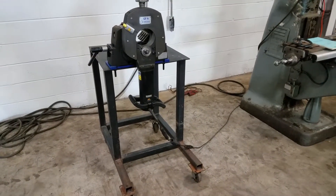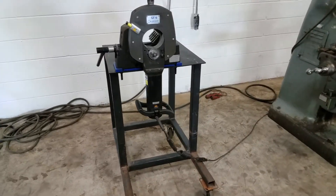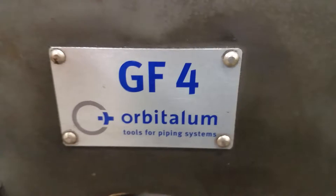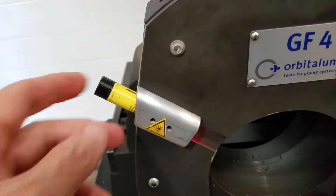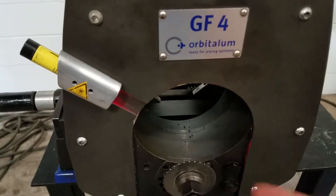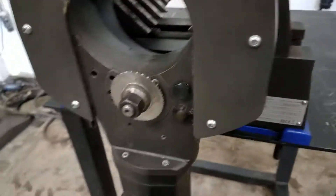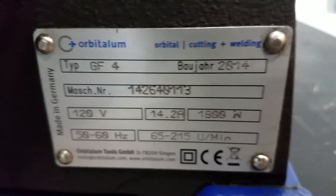All right, we got a George Fisher number four, GF4. It's a later model. It's got the laser light. Looks like it's a 2014.